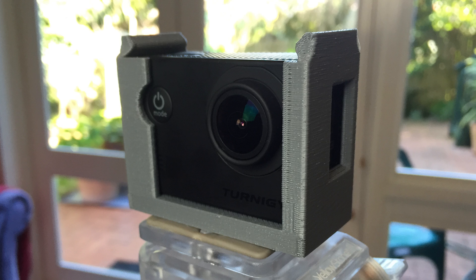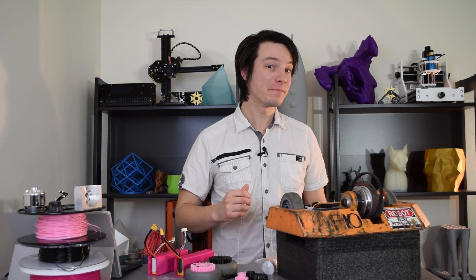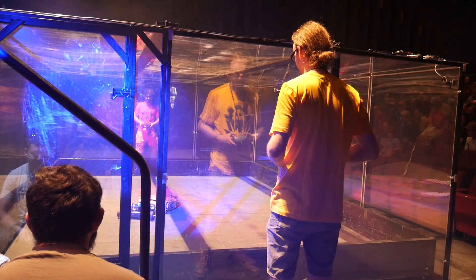3D printing — great for printing prototypes and Pikachus, but is it actually useful for real world punishing applications? I 3D printed key components in a combat robot and took it to the RoboWars championships to find out. Let's get started.